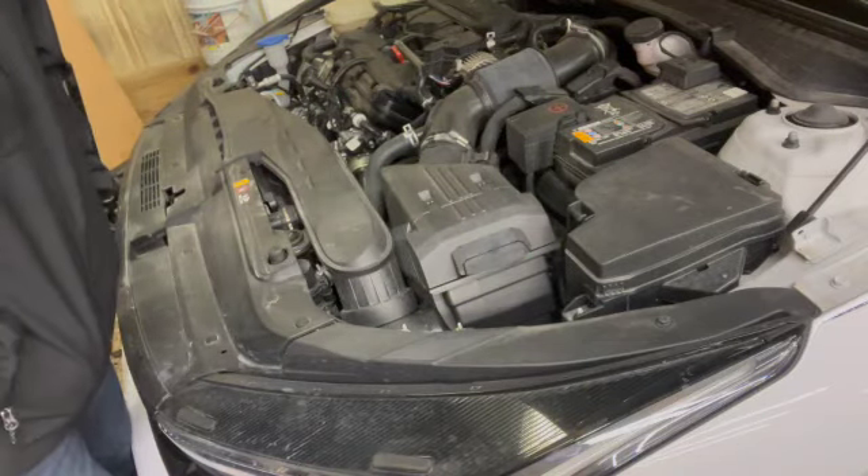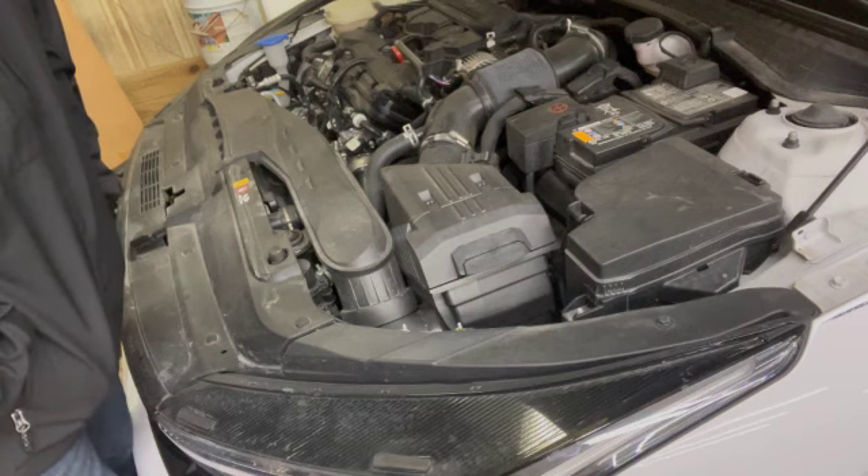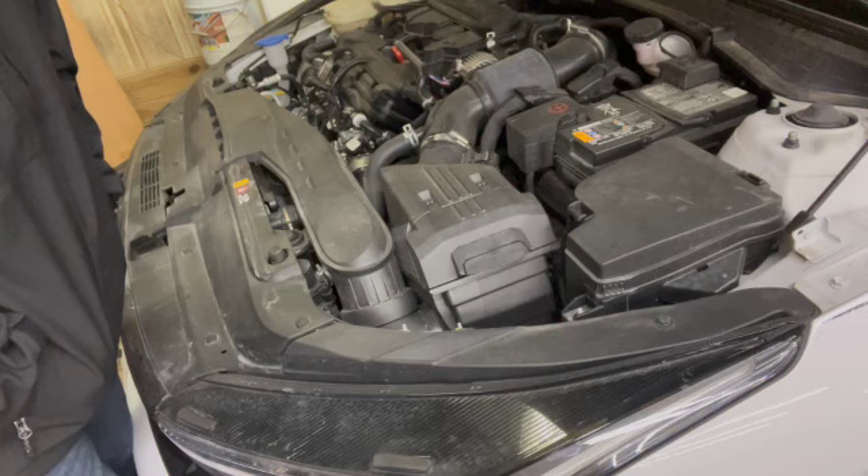Again, this saves you an extra $24 to $50, however much the dealership wants to charge you just to change your air filter. Just go to a parts house, get an air filter, change it yourself — no tools needed.